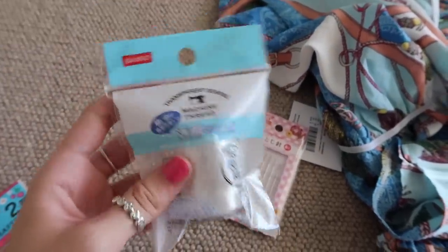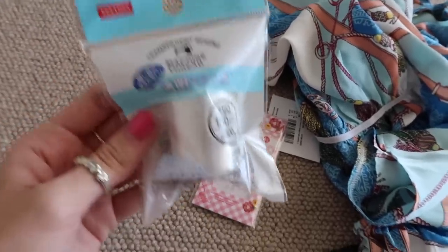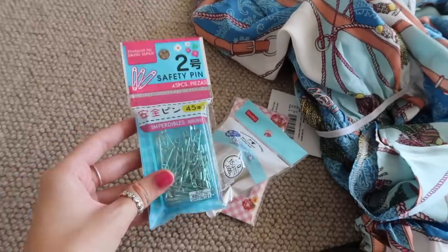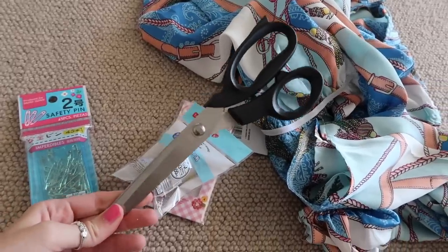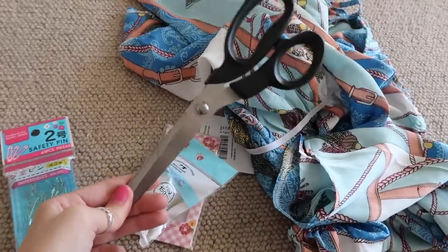My sewing machine broke and I don't know how to fix it, so today we're going to be hand sewing — I thought invisible thread would be good to use. I also have some safety pins, and best of all I finally got a pair of fabric scissors. You guys have been telling me for ages to get some because apparently it makes DIYs so much easier.